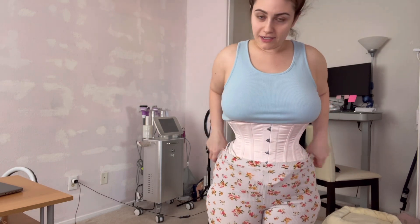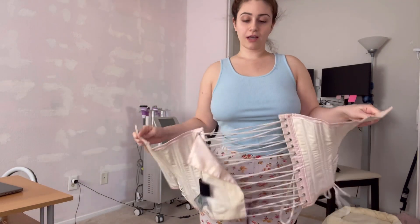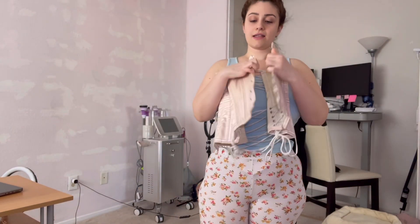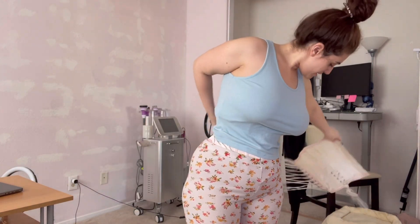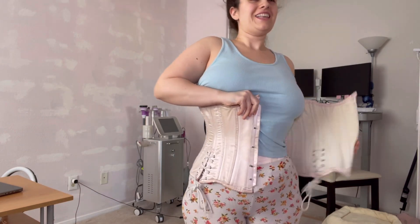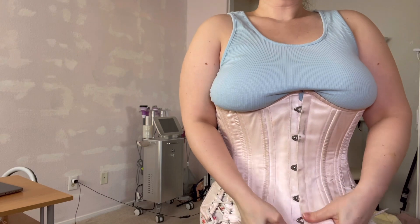Results start to come when we start acting the way we should — not taking the corset off to eat a big meal, not wearing it for just two or four hours a day. There are things we have to do to see results. I'm going to try my best to keep wearing it for at least 15 hours a day minimum. Later today after I've fully woken up, I'm going to re-lace this old corset and try it on — maybe even start wearing it.